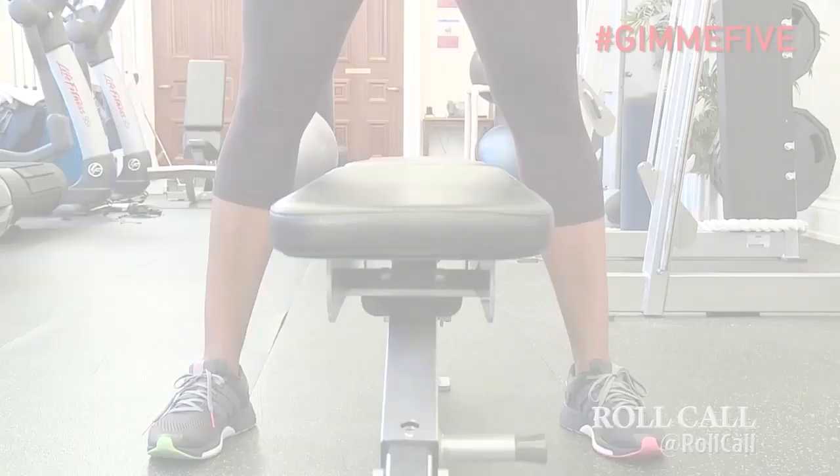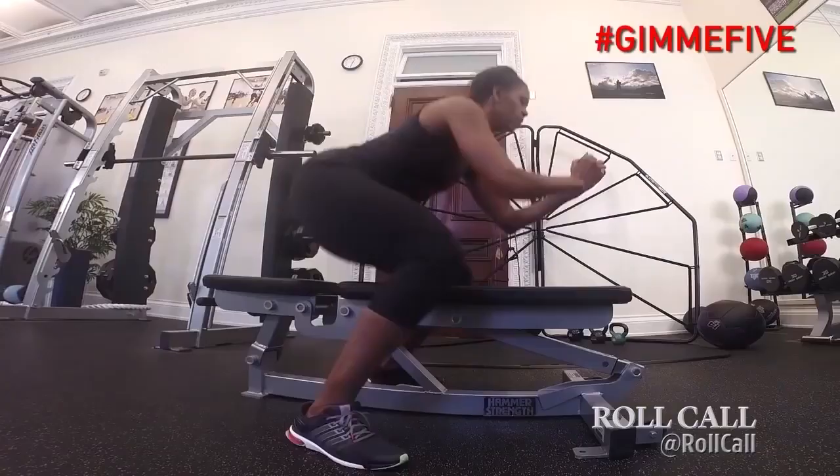The in-and-out squat with the bench. That's an explosive, plyometric movement. We're using that movement to add explosiveness to the quads — or to your legs.